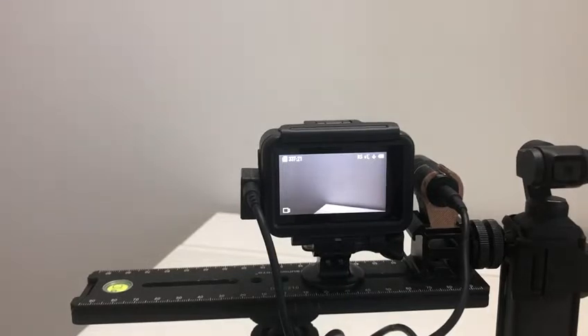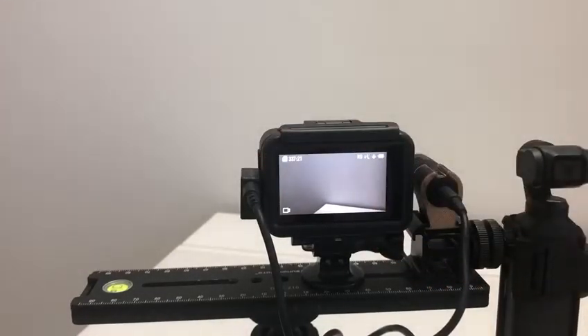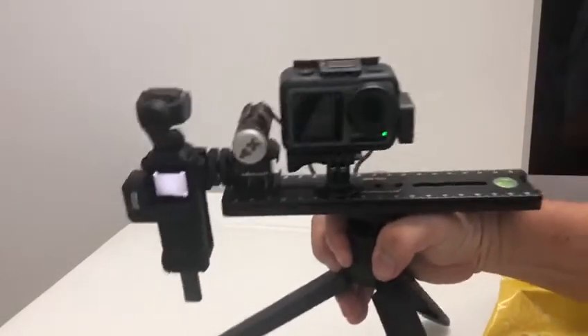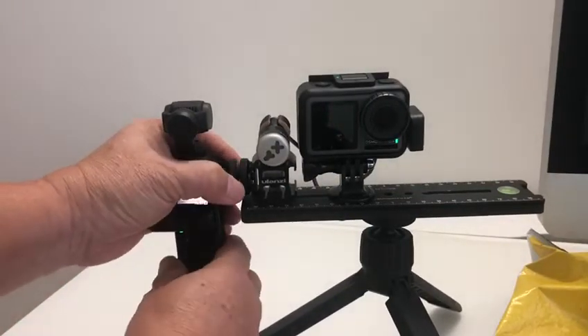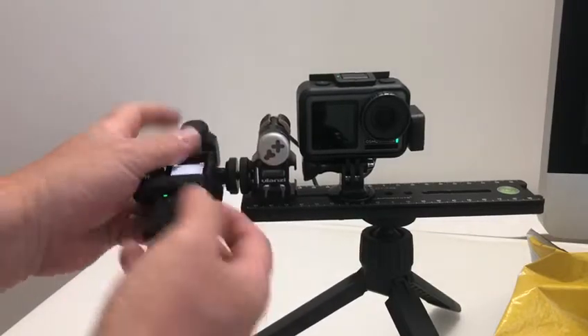What I'm very curious to know is whether this adapter will work with the Pocket. And that's why I have this whole thing rigged up like this. This is not my usual rig, because the Ulanzi wasn't working I've taken this out. Let me try and see if it works with the Pocket.